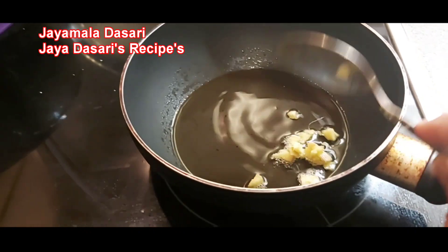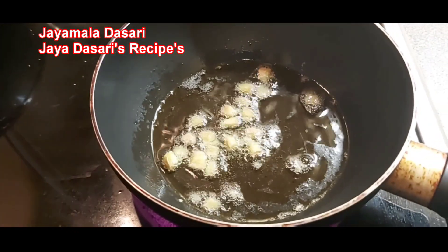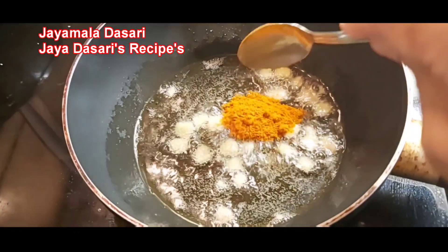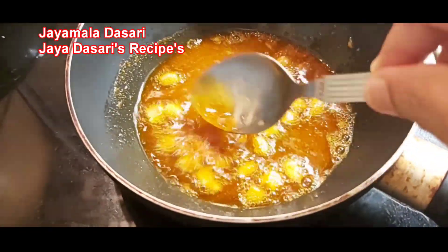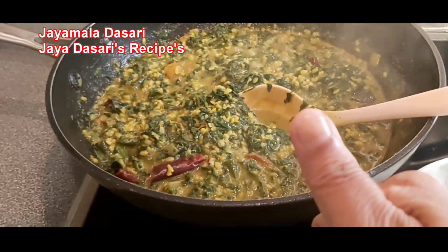Now for the tadka, put a small pan on the stove with 1 tablespoon oil, 1 teaspoon chili powder, and a little bit of ginger pieces. Put it aside.